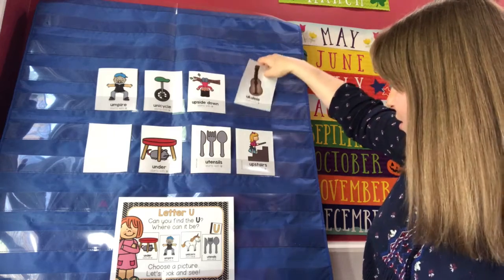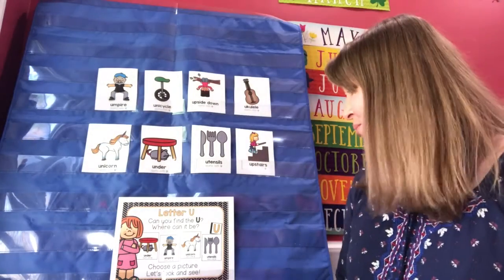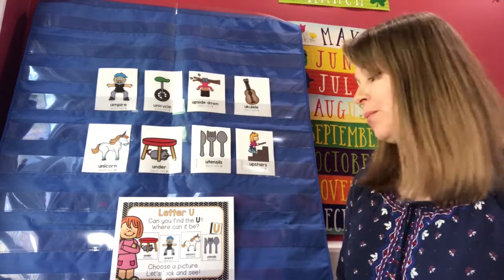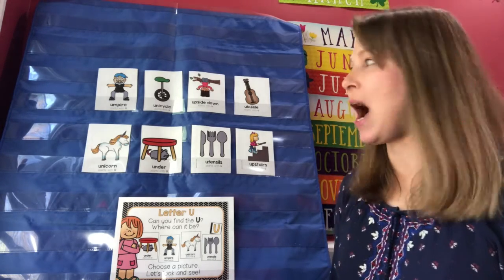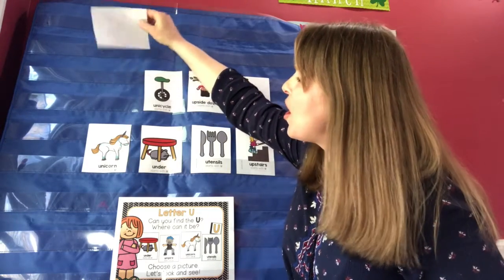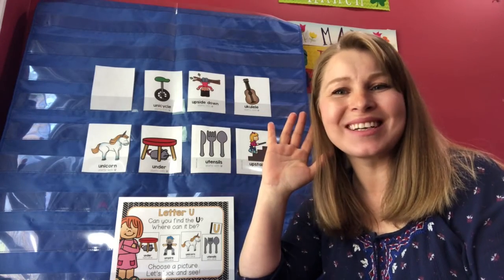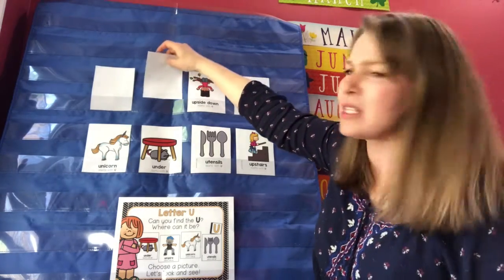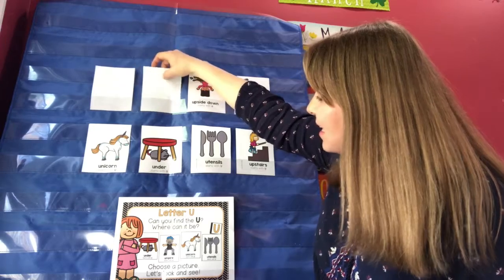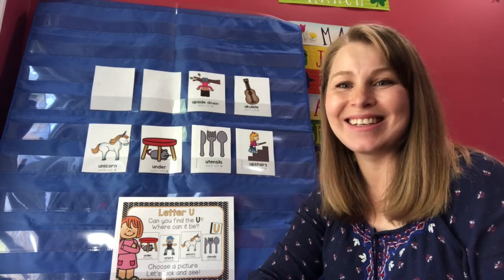Close your eyes. Are you ready? Can you find the U, where can it be, choose a picture, let's look and see. Where do you think I hid it this time? Did you say umpire? No, it's not there. What do you think next — say it loud so I can hear you. Unicycle? No, it's not there. Did you say ukulele? No, it's not there either.